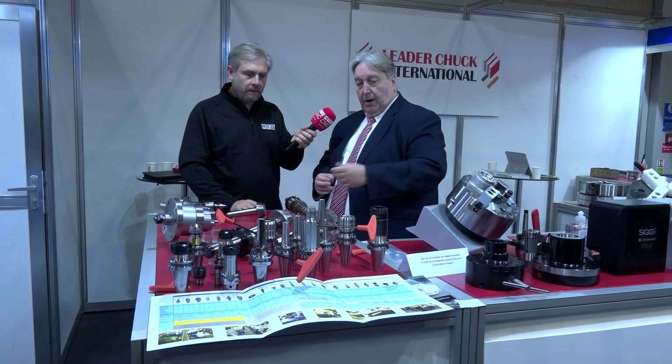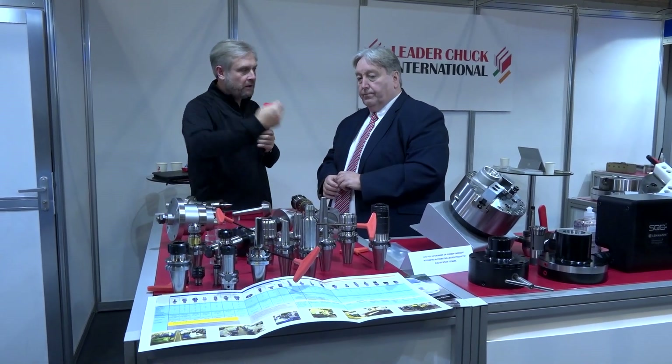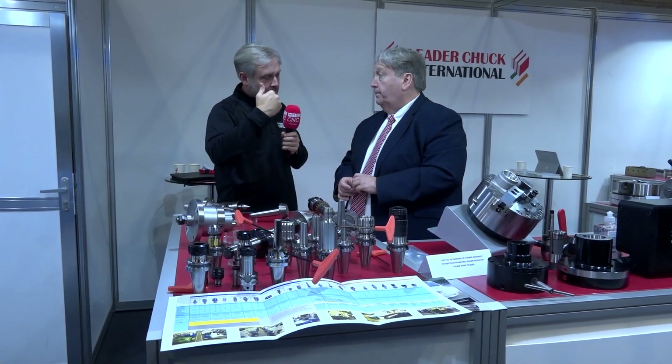High speed, balanced, no vibration — so not only better tooling and better surface finish, but also back into the spindle, longer spindle life. Absolutely.